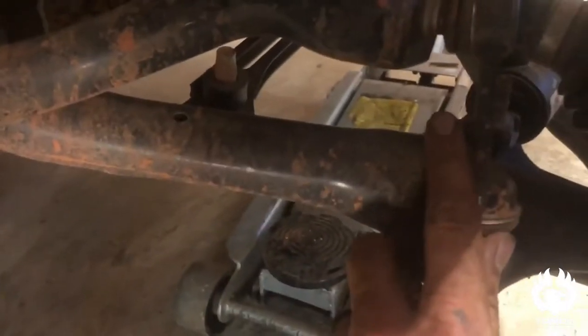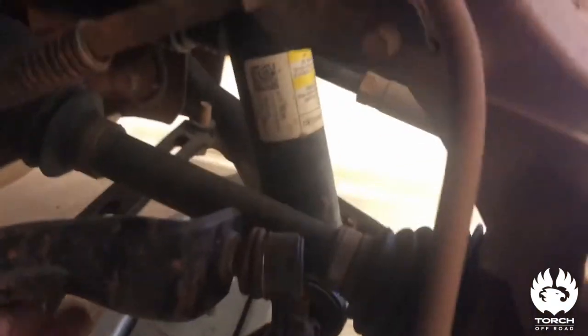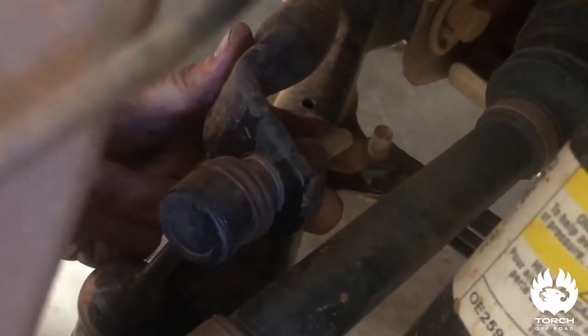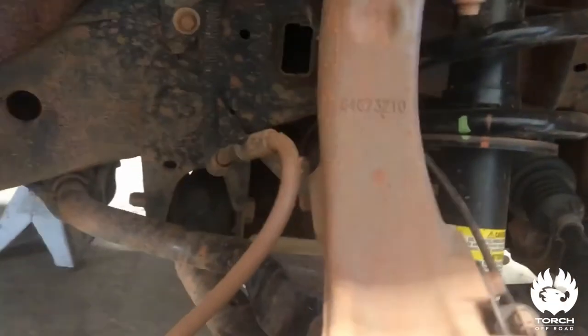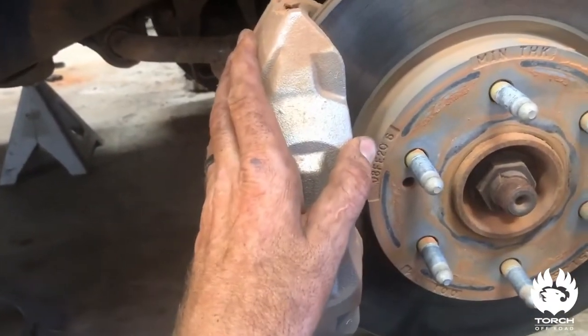On the sway bar — I went on the bottom on the other side and that was a pain in the neck. So I'm going to go ahead and do it right here on the top sway bar link mount, take that off. That'll be a lot easier than getting up inside that control arm. It also specifies to take your brake caliper off.